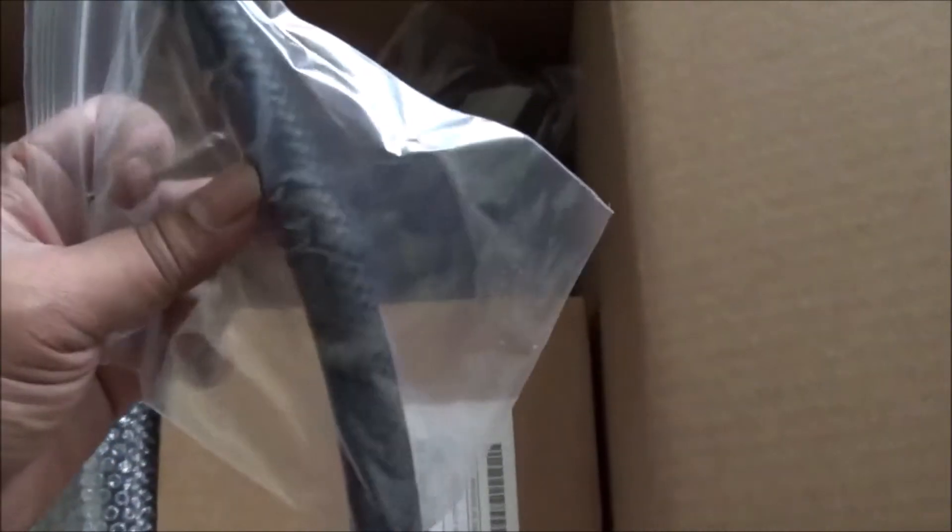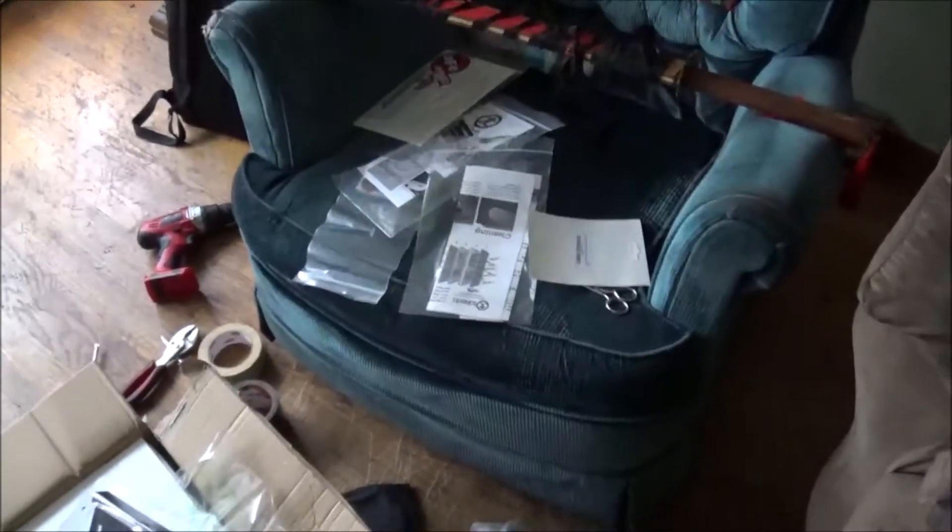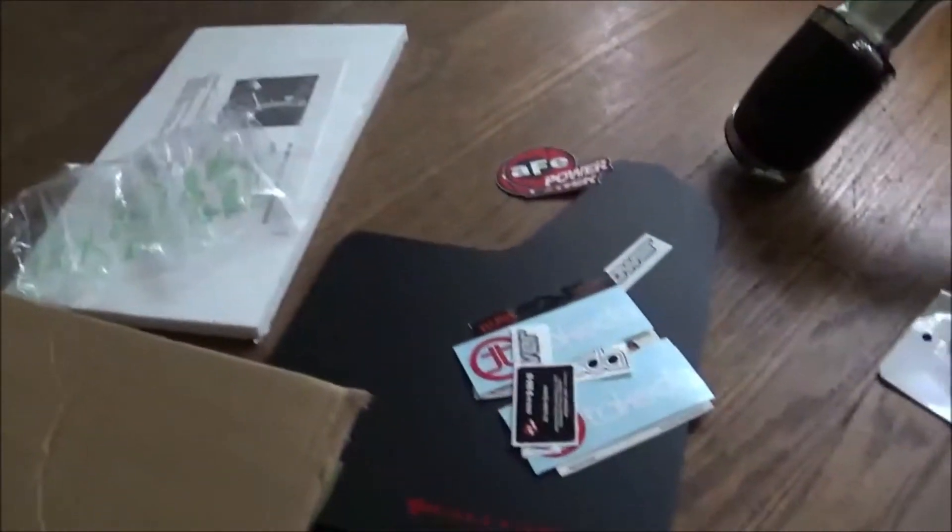Here it is — this is the Takeda intake system. This is the filter, these are the vacuum hoses it came with, these are the clamps, this is the heat shield, and that's the actual intake pipe itself. I'm gonna put the camera down so I can show you all what everything looks like laid out. This is a lot of stuff — I wasn't expecting this much.